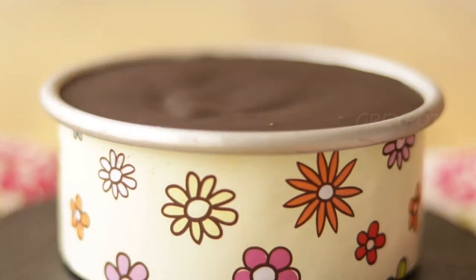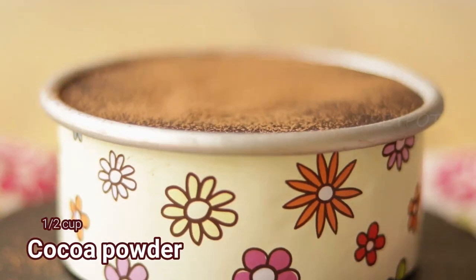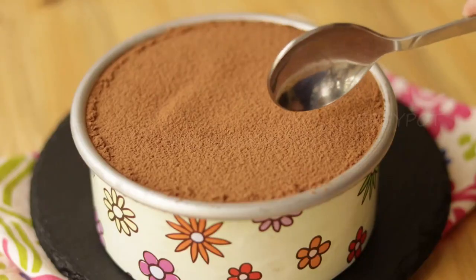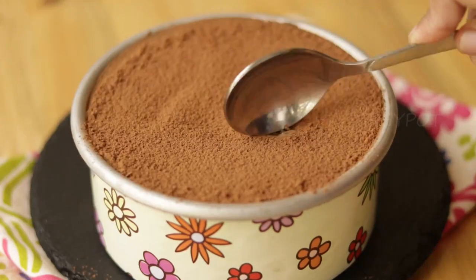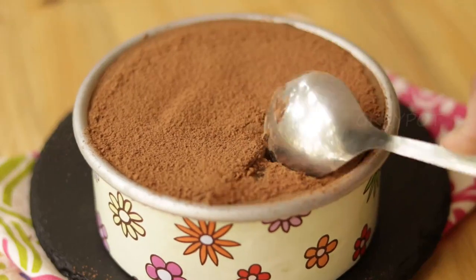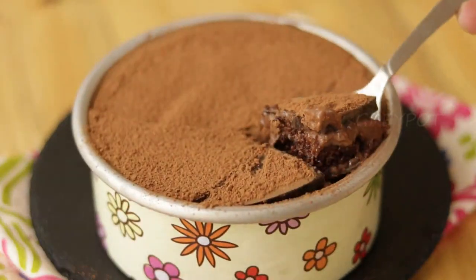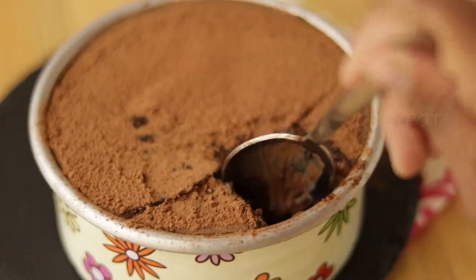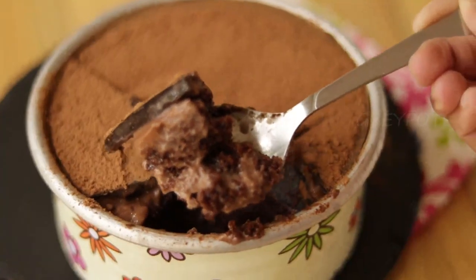Now refrigerate this for one hour. After one hour, you can see the chocolate layer is set. Dust some cocoa powder on top and it's ready to serve. Take a spoon, break the chocolate disc on top, and dig in. In one scoop you will get to taste the moist chocolate cake, chocolate pudding, and the chocolate disc — it tastes amazing!